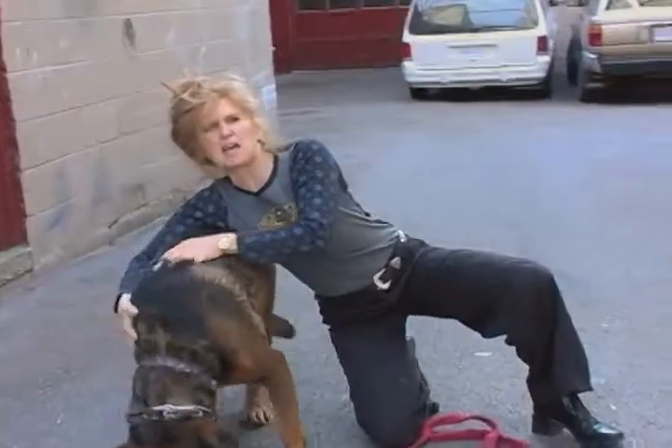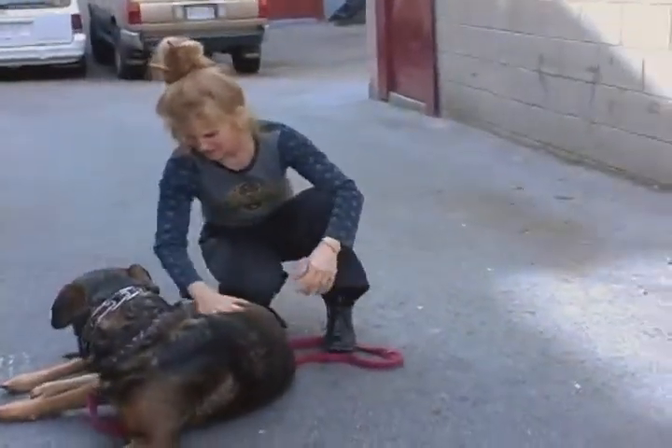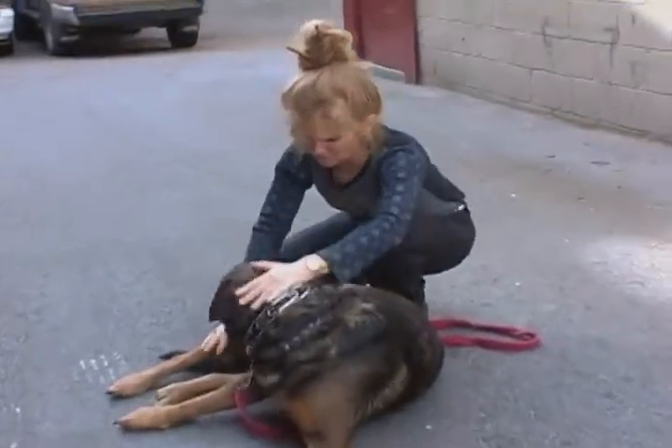This is a big animal. Move it all the time. So when he lies down, it's a major undertaking.